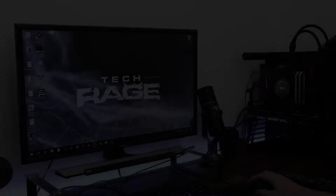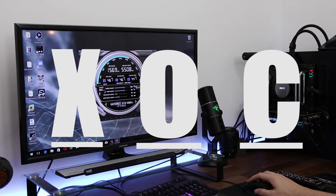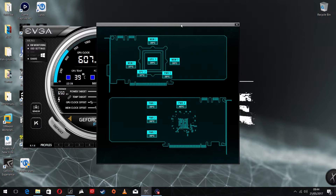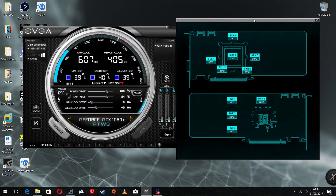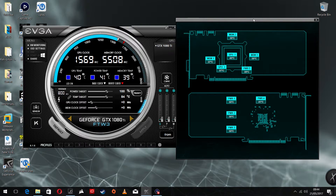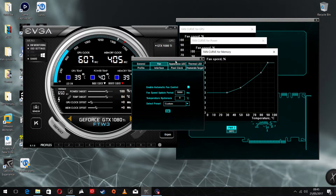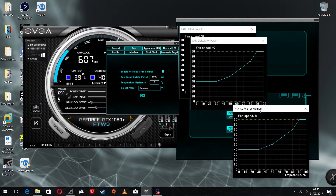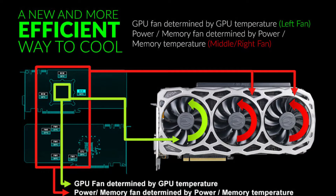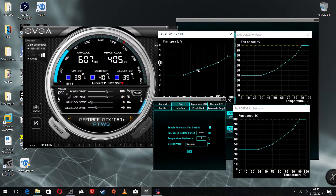So EVGA have got their Precision XOC software. Here you can control and monitor everything. You can see all nine temperature sensors, and it displays every single area on the backplate — your power delivery, your memory, your GPU. Absolutely everything is covered. You can get real-time feedback and adjust everything. You can adjust the fan curves for each fan — what temperature you want it to kick up at, how aggressive you want the fan to be, how quickly you want it to kick in, whether you want it switched off at low temperatures. It really is a good system to work with, so intuitive. And if you ever want to go back, just hit that default button and you're good to go.